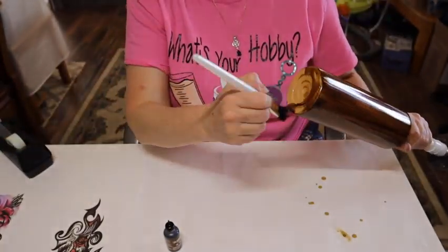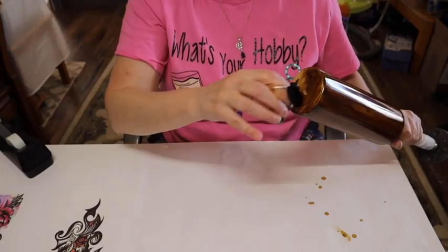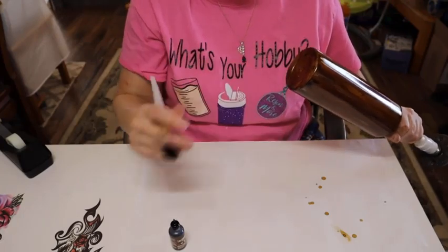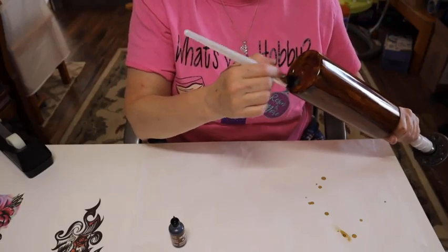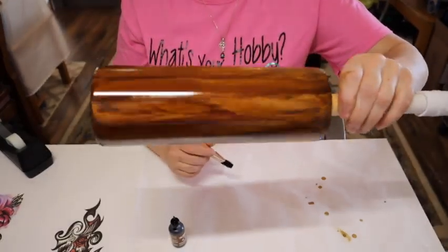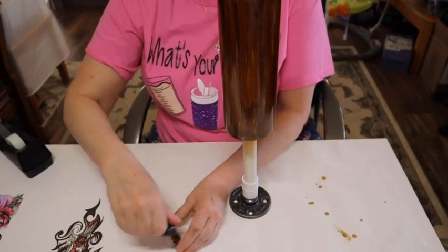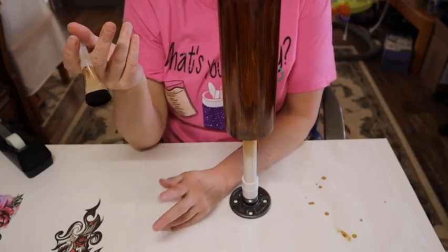Now for the top, what I do is just pick a direction and go in that direction. Now you have a beautiful wood grain tumbler that looks like paneling, old cabin, whatever. For cleanup, to clean your brush, you just rub it in alcohol until the alcohol comes out clean, or you can wash it with Dawn dish soap. I do a combination of both to get my brush clean.